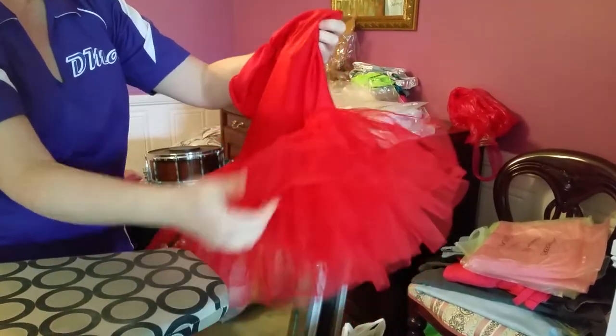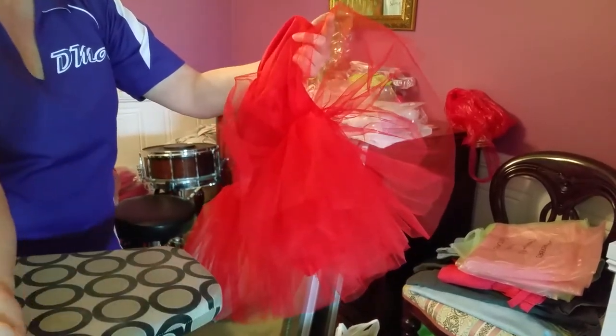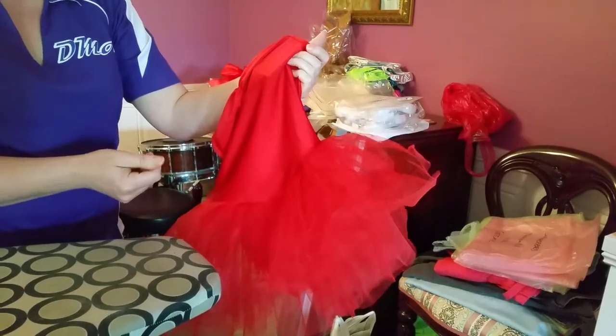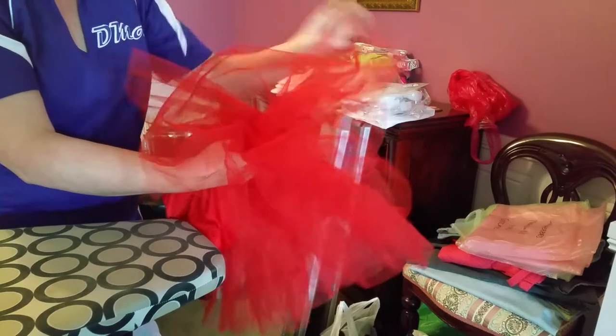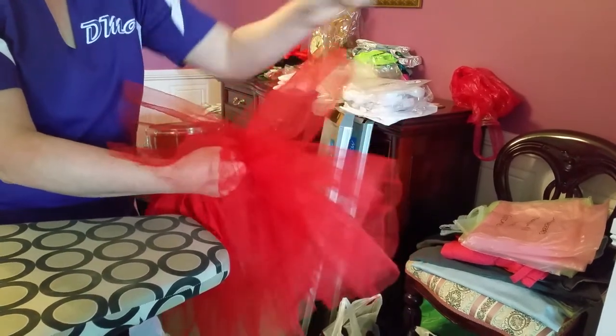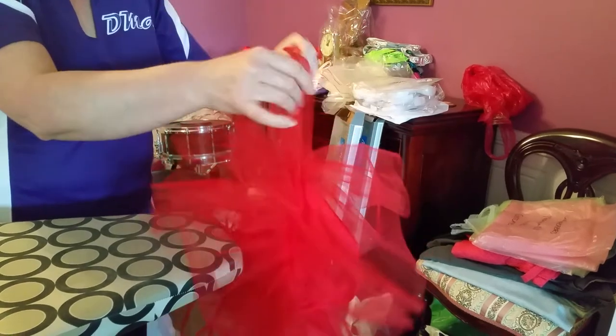You can see this layer that's not ironed compared to the layers that are — there's quite a big difference. Allow about 15 to 20 minutes for a tutu; if you're a little bit inexperienced it might take a little bit longer. Just take your time — they're not difficult, just time-consuming. Good luck!